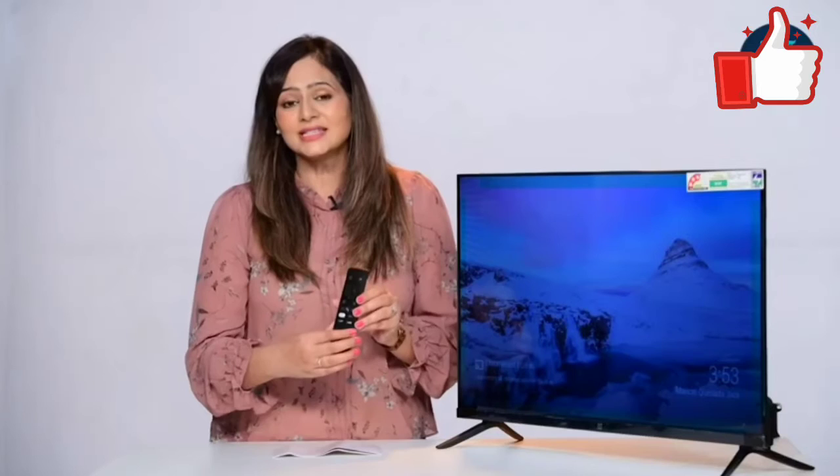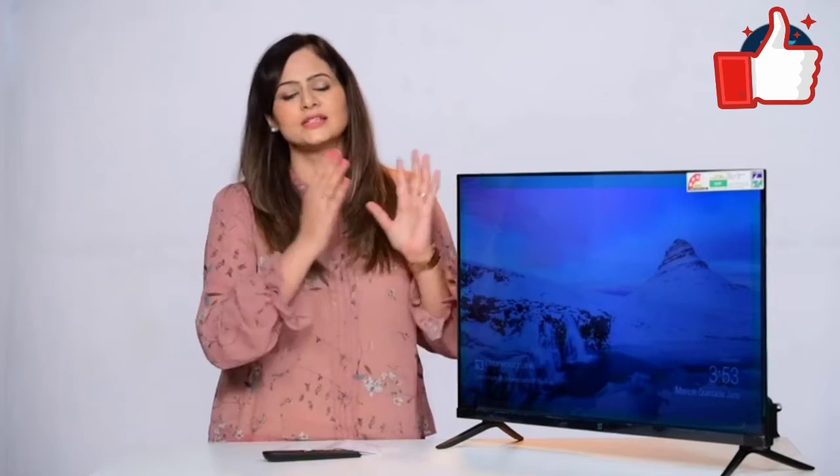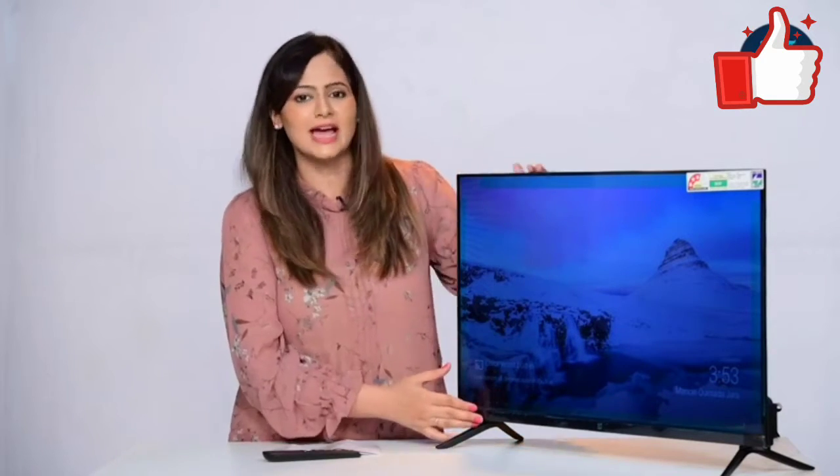This TV has great audio output. It has 20-watt speakers, which means you get a good experience of Dolby Audio with this 32-inch Android TV.